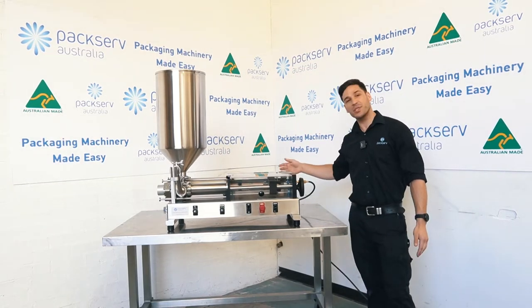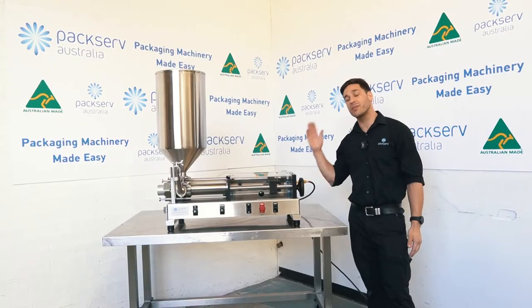First thing I'll do whenever I turn this machine on is check that the air pressure at the rear of the machine is set between 5 to 6 bar.